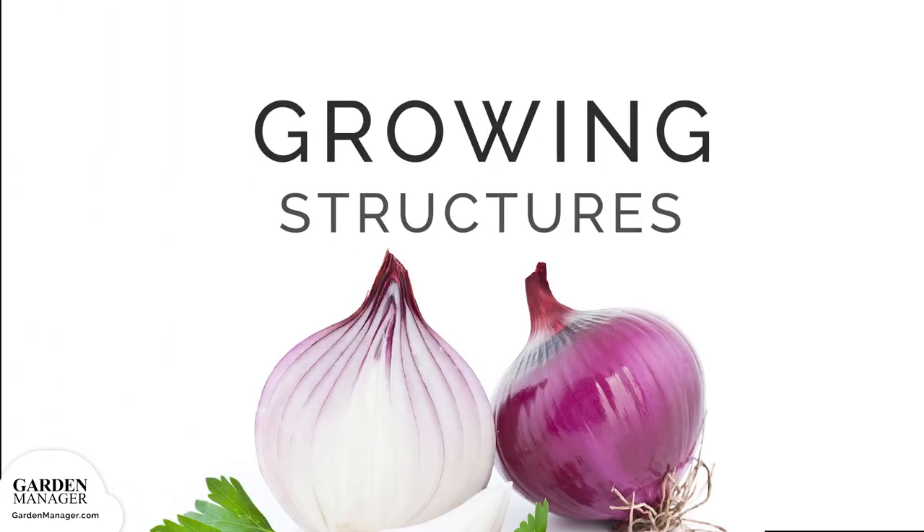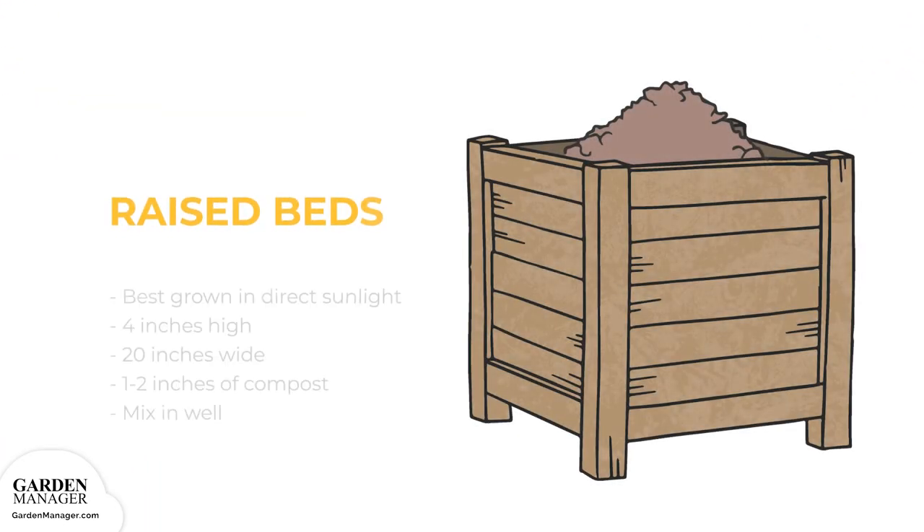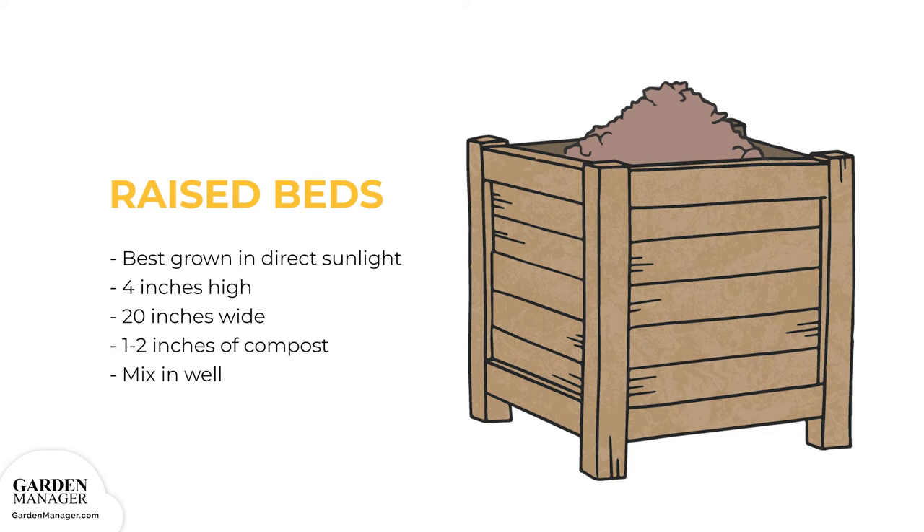Growing Structure Options. Raised Beds: onions are best grown in direct sunlight on raised beds that are at least four inches high and 20 inches wide. It's also best to add one to two inches of compost into the soil — just make sure it's mixed in well.